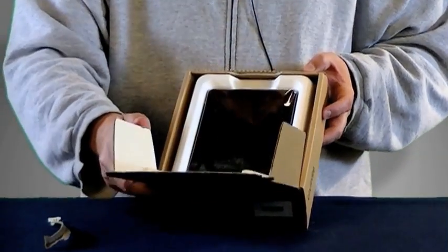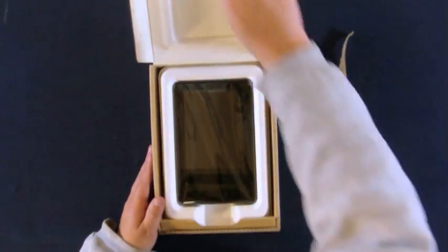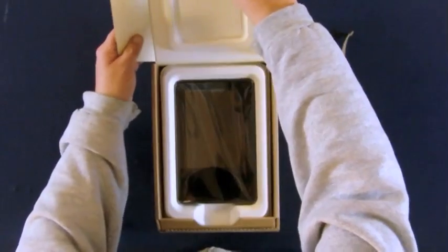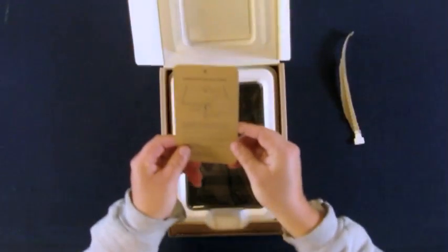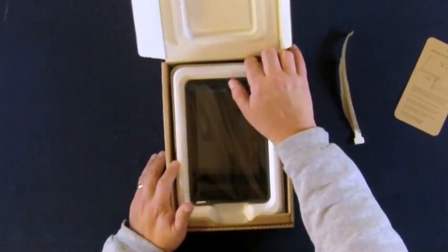Open up the flap and inside is the new Kindle Fire tablet, with a little card right up top that gives you a quick rundown on getting to know your Kindle, with some basic instructions on using it. We'll get to those in just a few minutes — let's check out the rest of the stuff in the box.